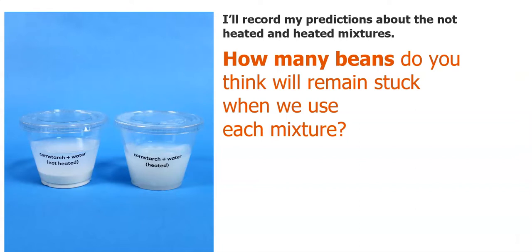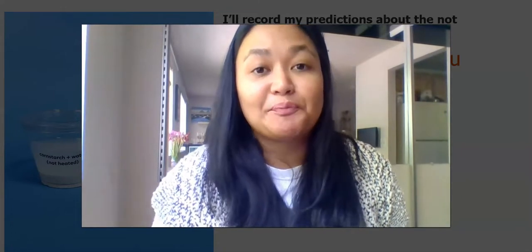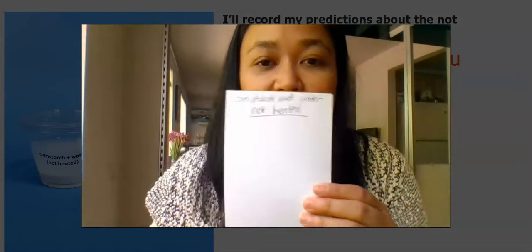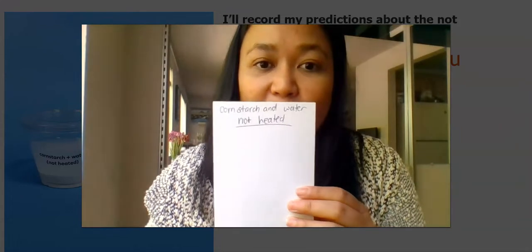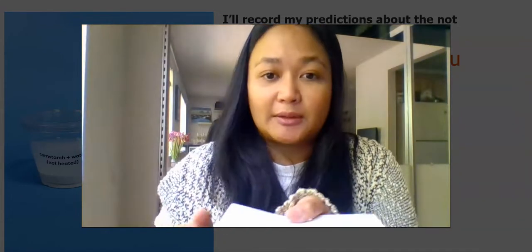I'll also record my prediction. I think that the not-heated mixture will have two beans stuck, and I think the heated mixture will have eight beans stuck. Are you similar or different? Now I'm going to show you how I prepared my sticky test. You're going to use a paper — I used kind of like a cardstock index paper and I labeled it. This one we're going to use for the cornstarch and water that's not heated. I'm going to lay it flat.